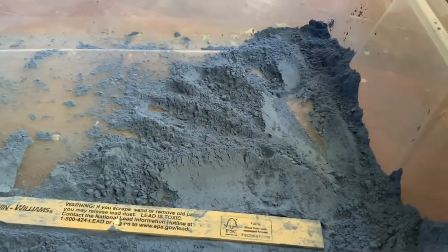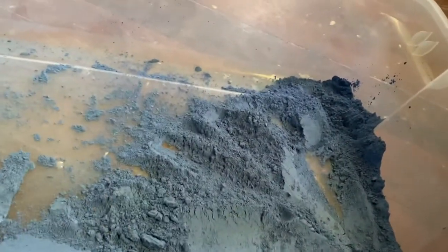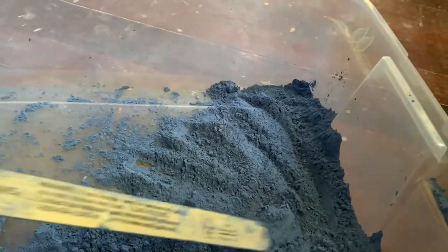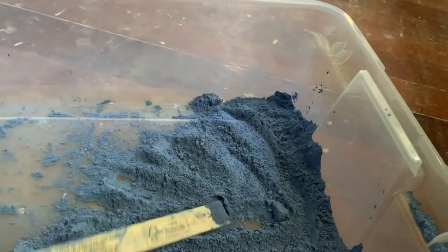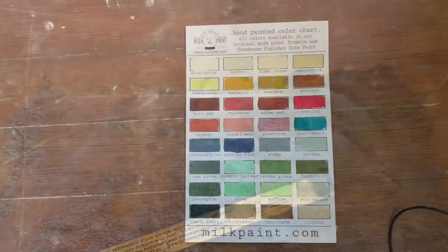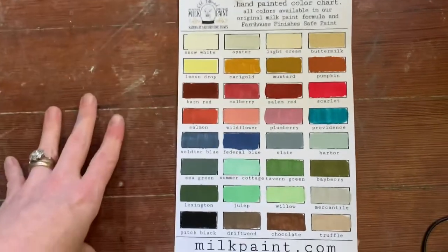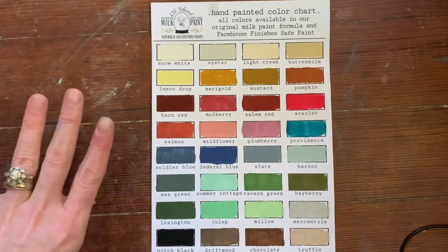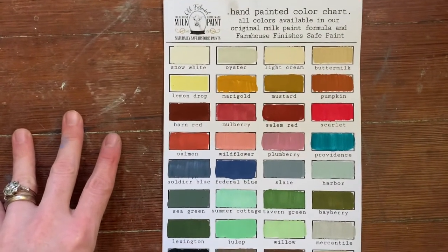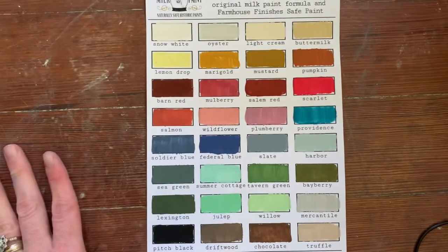When I got the two gallons, I emptied them into a clean plastic container just in case the dye lots were slightly different, and I mixed all of the dry pigment together. The Old Fashioned Milk Paint Company has a lot of colors, available in their regular milk paint or in their Farmhouse Finishes. I'm going to use the color Federal Blue on my walls.